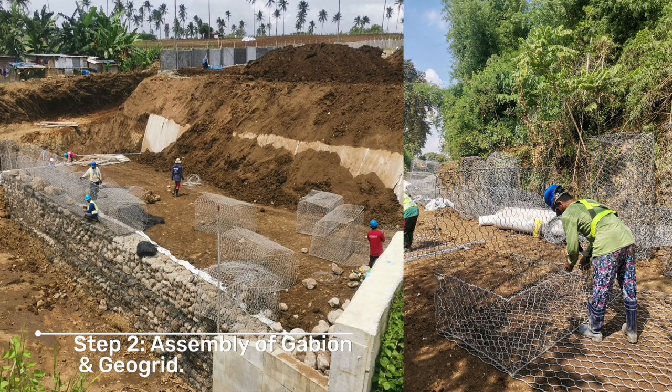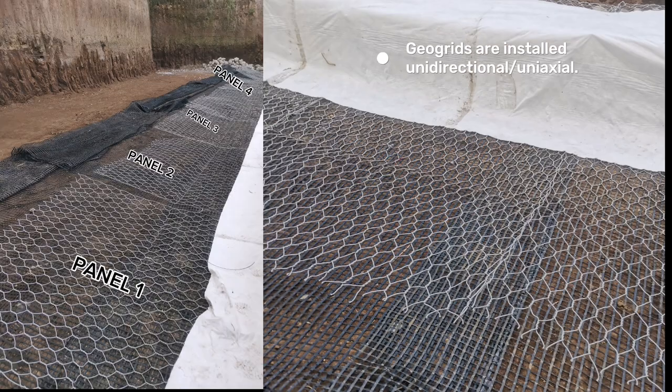Step 2: Assembly of gabion and geogrids. Geogrids are installed uni-directional or uni-axial.